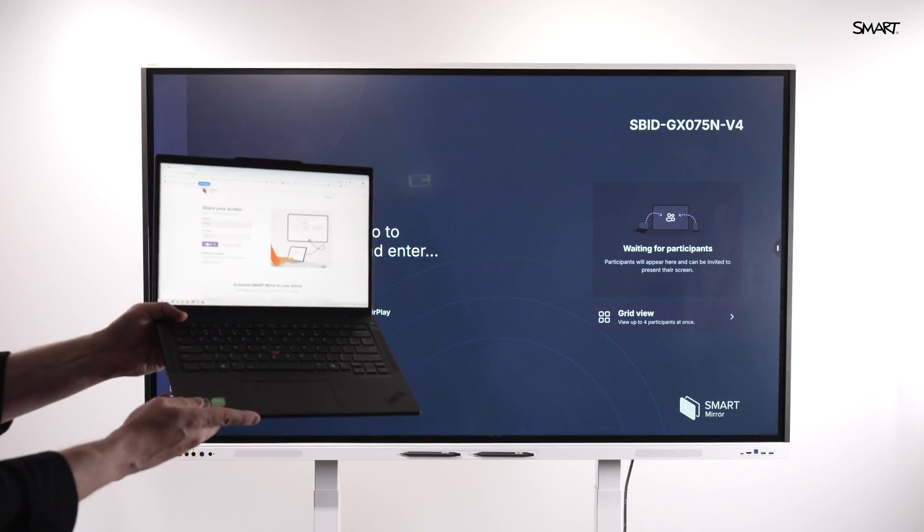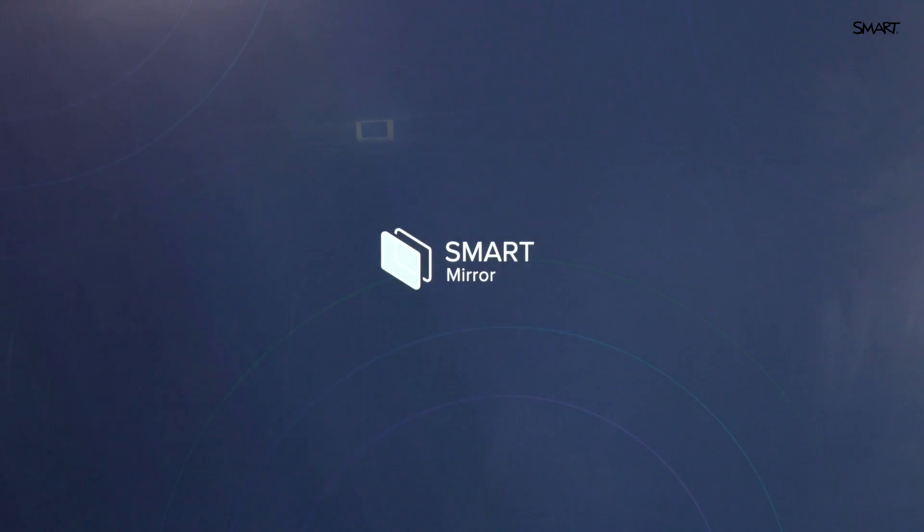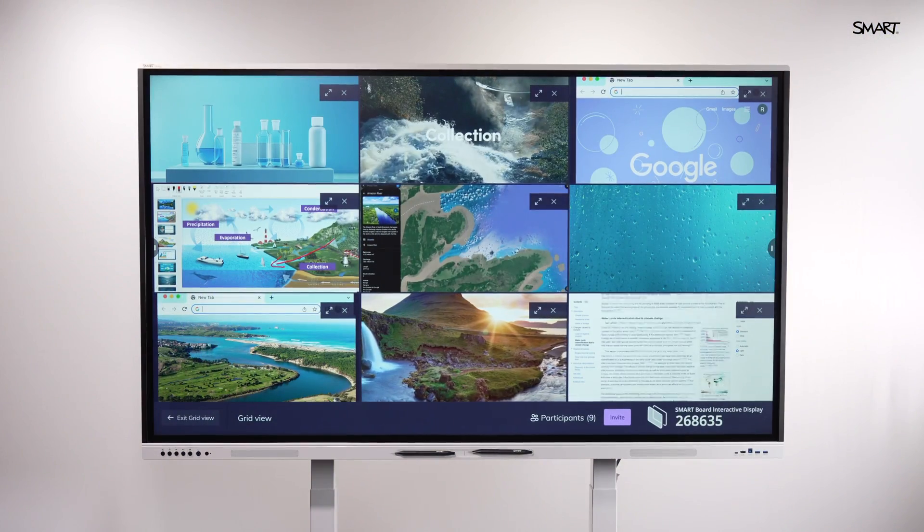With the SmartBoard GX Plus, screen sharing is simple and device-agnostic. Whether it's an iPad, a laptop, or a phone, everyone connects fast. So whether it's six students or 60, they're all in.